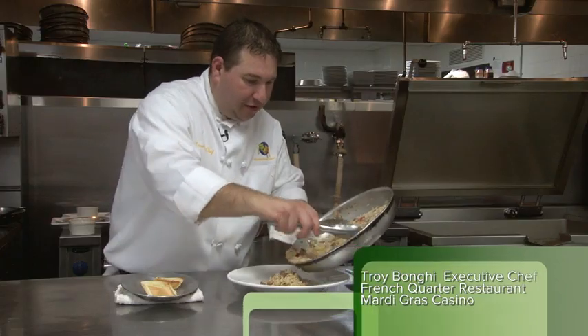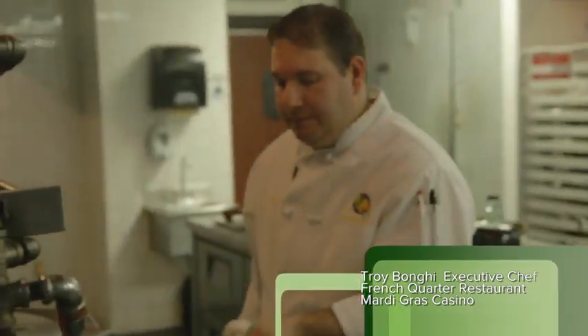Hello, welcome to the Mardi Gras Casino, Hallandale Beach, Florida. My name is Troy Bongi, executive chef of the French Quarter restaurant.